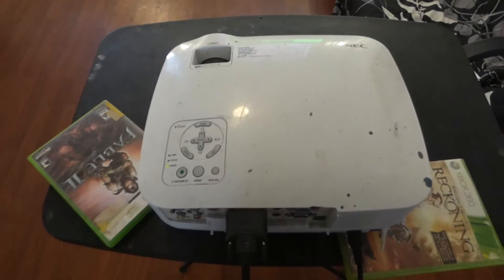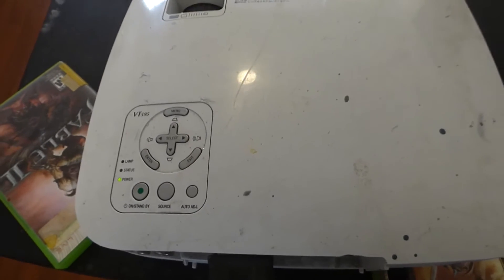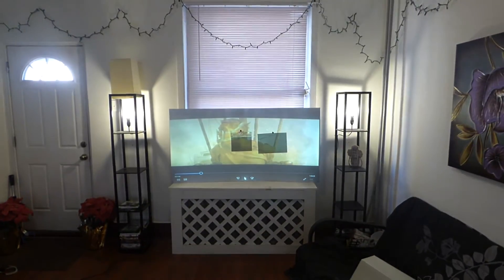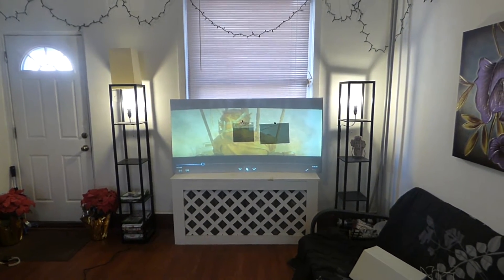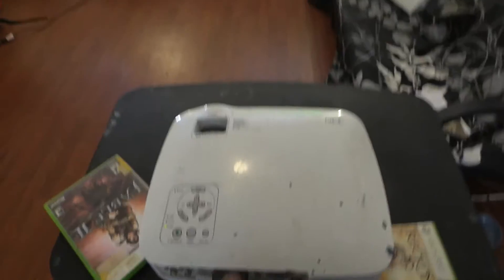The projector I'm using is not an expensive projector — it's not 4K, not even 1080p. This is my NEC VT-595 projector at 2,000 lumens, 720p, 600x800 resolution — an SVGA. This projector is about $160 on eBay. You can get it for $160, some places $50, some places $75, depending on where you go. And this is an uncalibrated projector — it's never been calibrated.